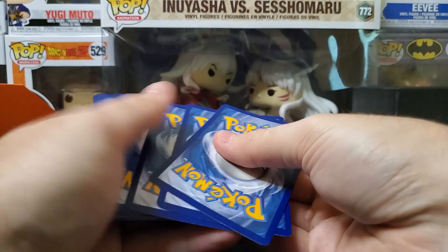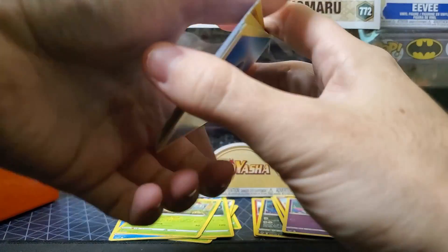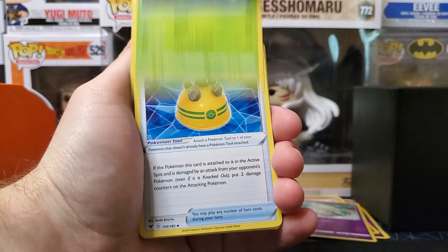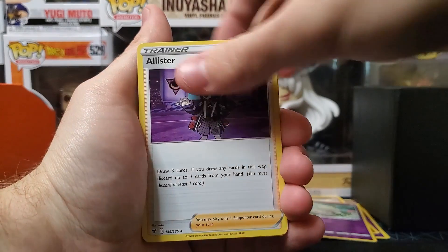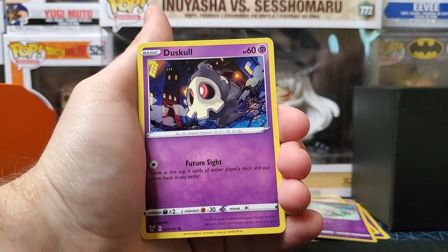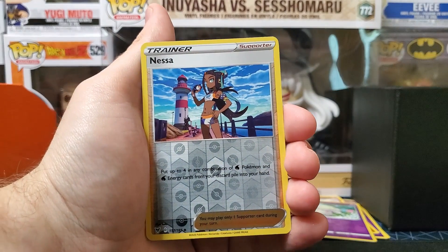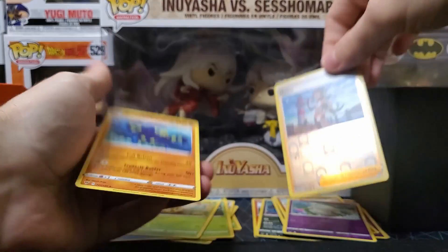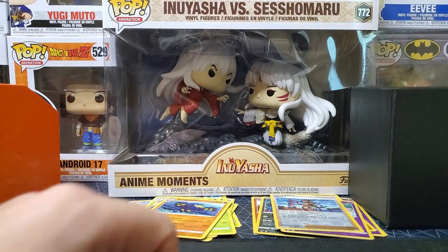I can already tell you, the only way this last pack is worth it is if we get the chunky Pikachu rainbow. Tynamo, Galarian Meowth — ooh, Nessa reverse holo! See, the reverse holos are sick. Oh man, we got absolutely robbed this video, y'all.